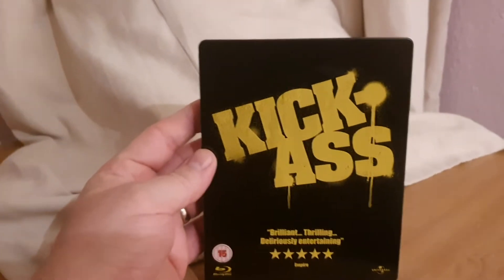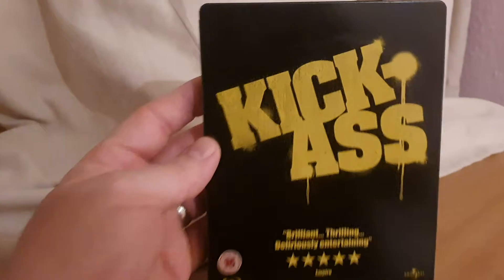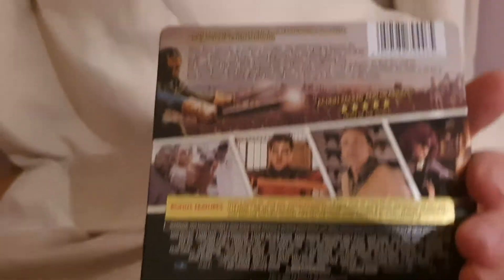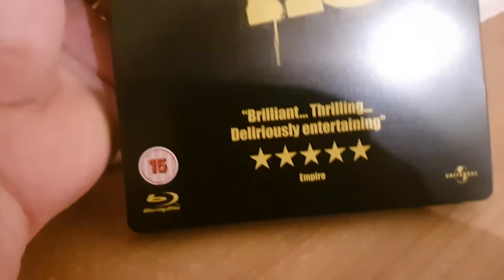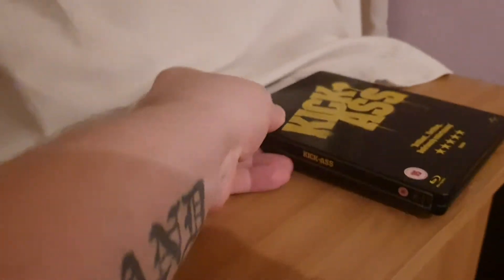First up is the original Kick Ass. It came out a long time ago. I just love the simplicity of this — they've got spray-painted 'Kick Ass' on it, really really nice looking steelbook. It's got the embossed stuff printed onto it but it's really really nice. Just love the simplicity of it. So yeah, that's my first one — Kick Ass.